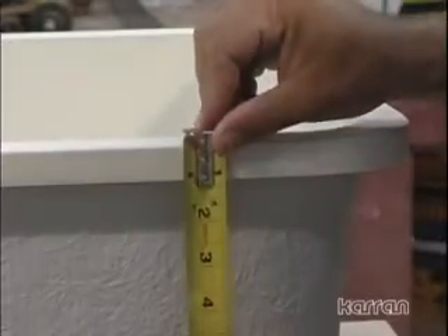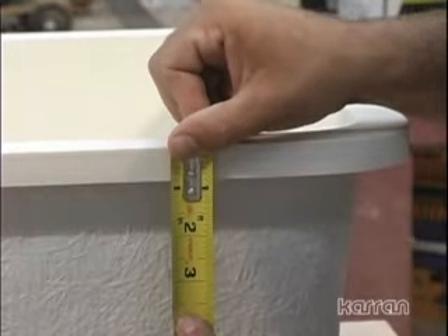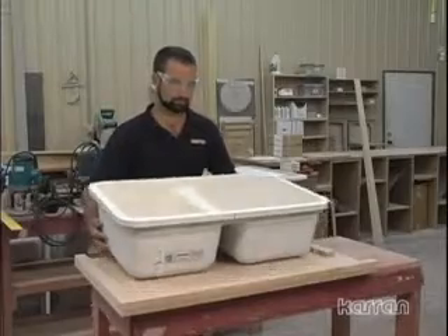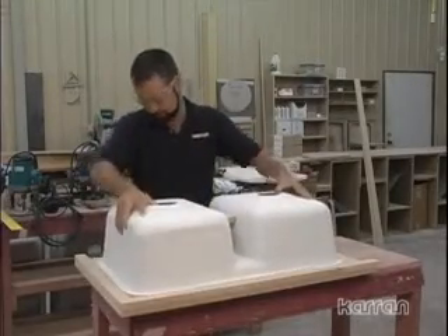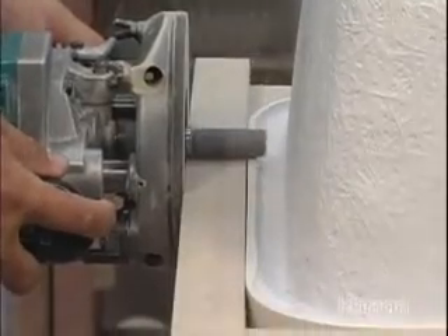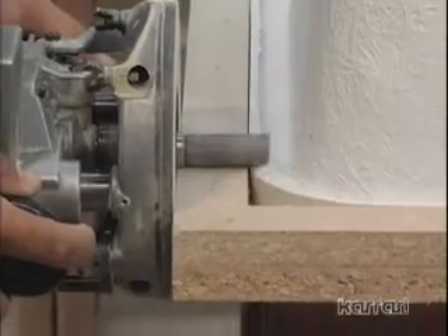Measure the depth of the rim. It should be 3/4 inch, the same thickness as standard 3/4 inch particle board substrate. If the rim is thicker than 3/4 inch, use a template and top bearing router bit to trim to 3/4 inch. If using 5/8 inch substrate, remember to trim the rim to 5/8 inch thickness.